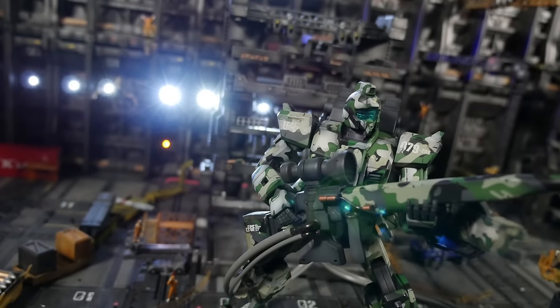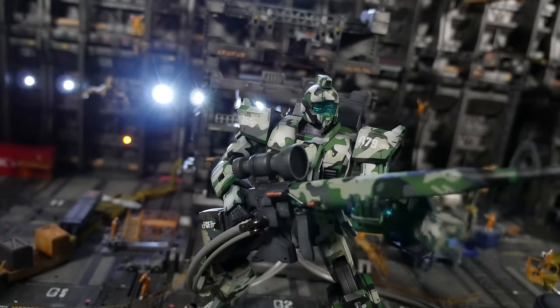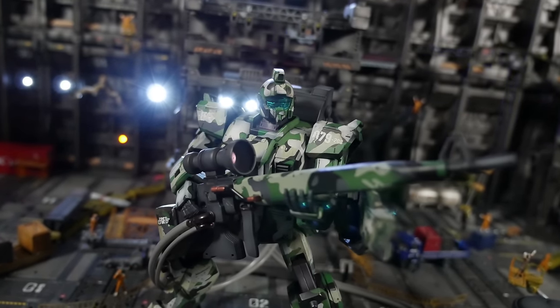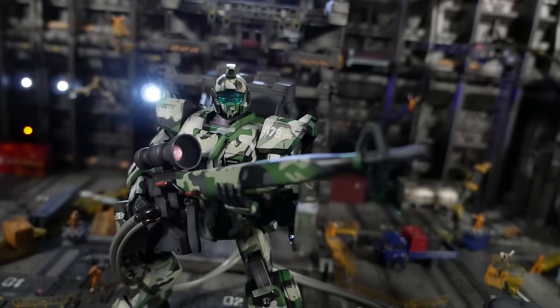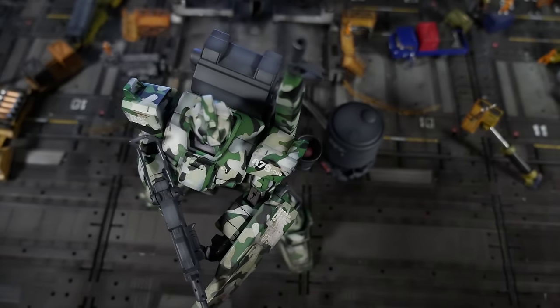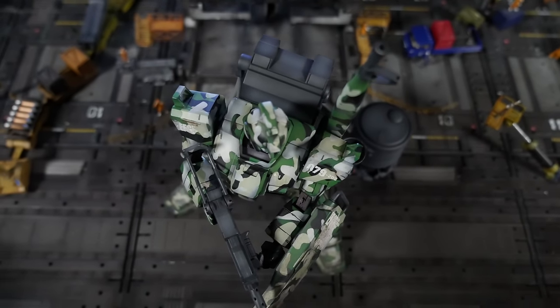The poseability is all right, I guess — once again, nothing to write home about. This model kit is probably best for putting in one standing pose and being done with it, because frankly, it's an old kit. Don't expect getting the same level of movement out of this that you would get from a master grade Dynamis. It's just not there.